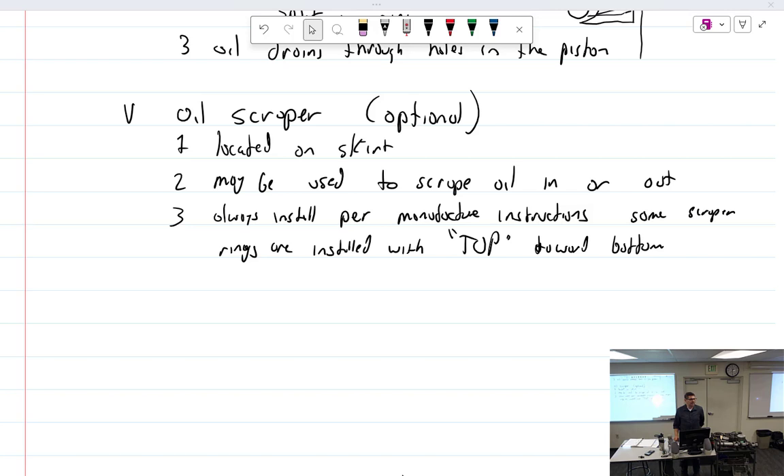Which way does the oil scraper ring face? It depends — whatever the manufacturer says, that's the way it goes. It would not be uncommon to pull a piston out and find the word 'top' facing what looks like upside down. That's not a mistake — whoever installed it was following directions.